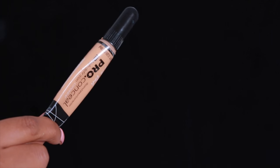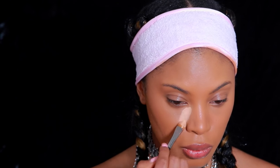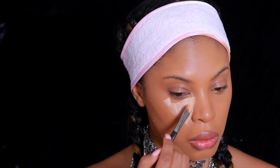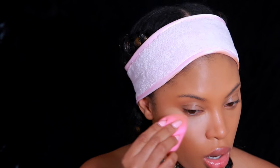I'm going to blend out the color corrector with my damp Beauty Blender sponge and then go back and add a bit more foundation to cover the orange. Now we're moving on to highlight. I'm using a concealer that is a few shades lighter than my skin tone — the LA Girl Pro Conceal HD Concealer in the shade Pure Beige. I apply it under my eyes, on my chin, cupid's bow, center of my forehead, and down my nose.